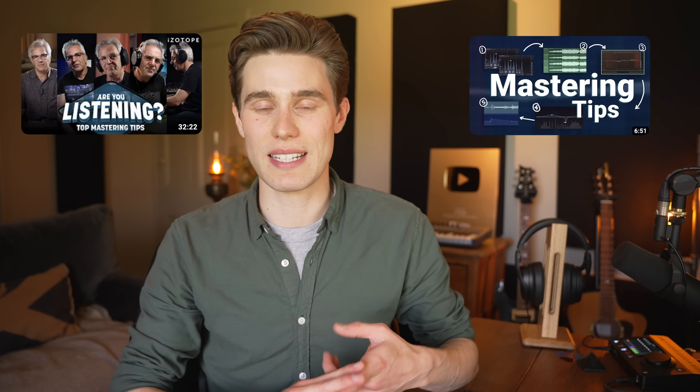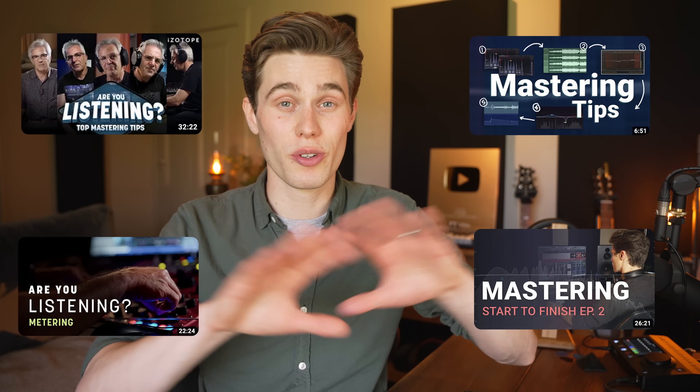Your song needs great mastering if it's going to sound professional, appropriately loud, and ready to be released out into the world. There's loads of good tips, techniques, and long-format videos all over the internet to help you with this, but what I realized was missing was a simple framework or repeatable system that you can use to pull all of these tips together and get consistent results.